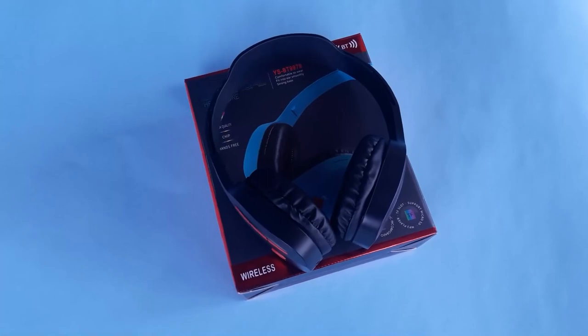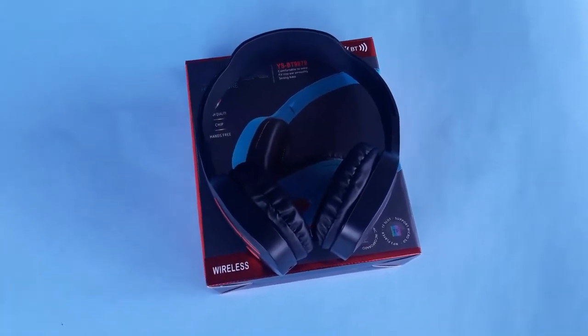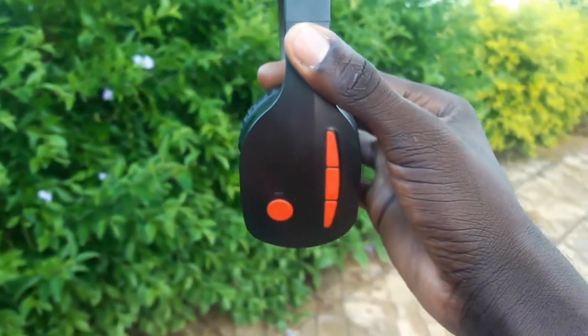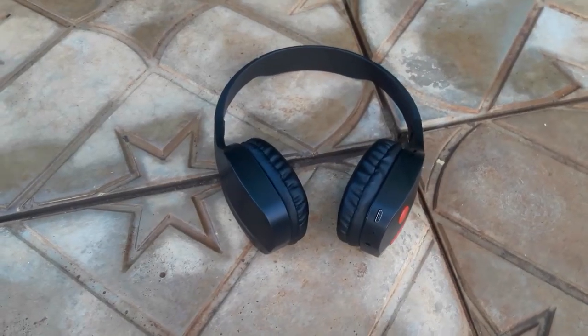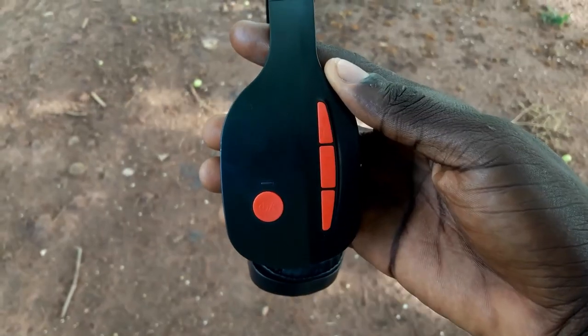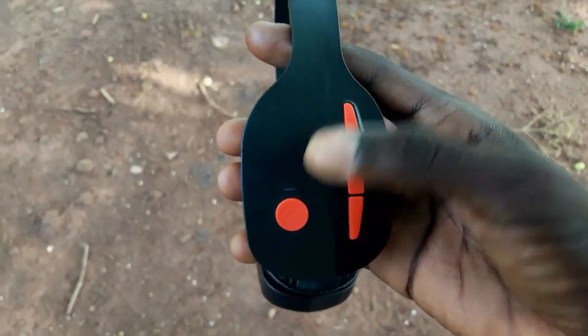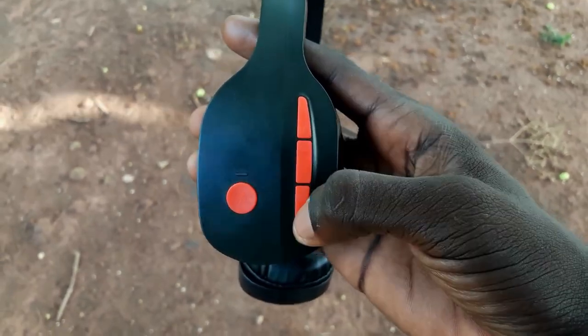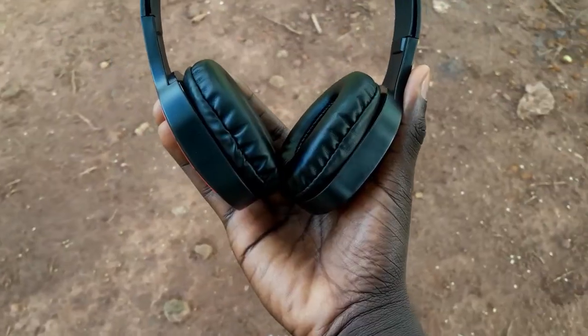Now let's talk about the design of this headphone. The whole design looks very simple and very sleek, and the color looks very nice, especially with the black color. For the controls, we have just four controls: a switch, the next, the play and pause, and the previous.